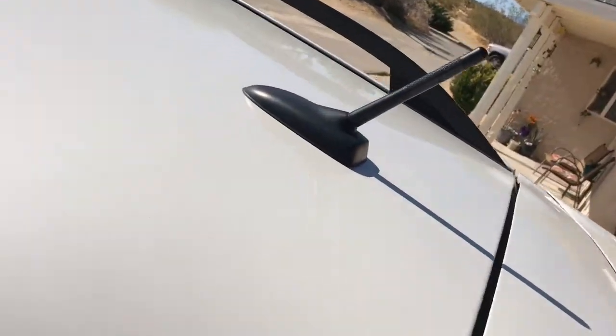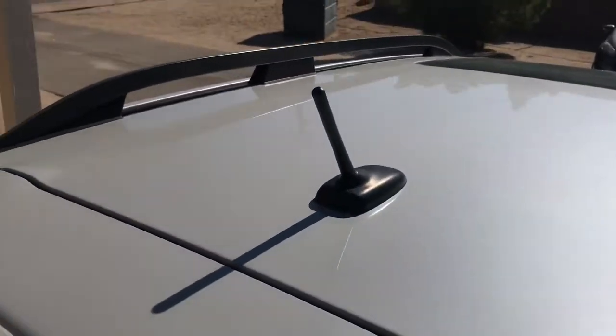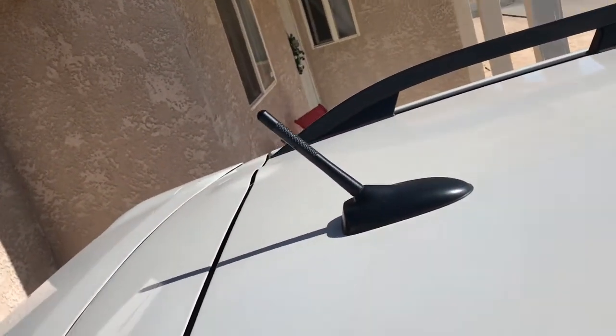Perfect. Looks great. A nice little quick install.